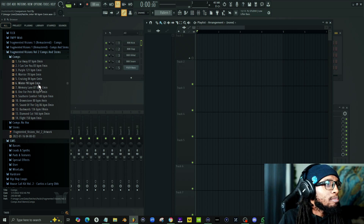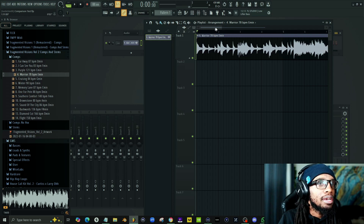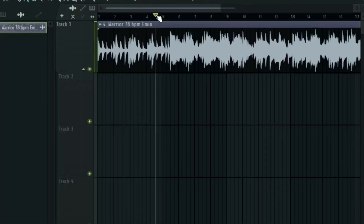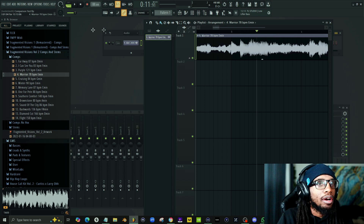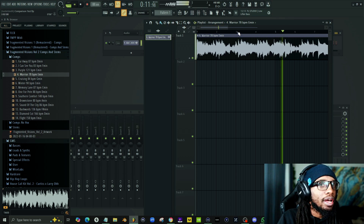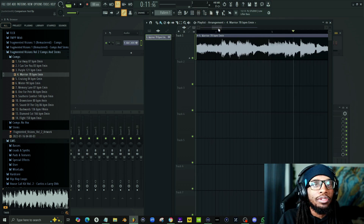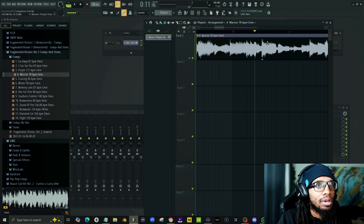I'm going to show you the basics of how stem separation works here. We'll choose this sample and get our cut — finding a section that has voice, bass, and instruments. I already turned my tempo down to 88, so we know where the sample ends, and we've got the first part of the sample ready to work with.